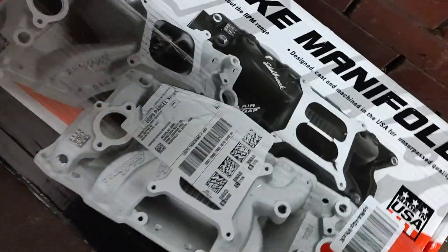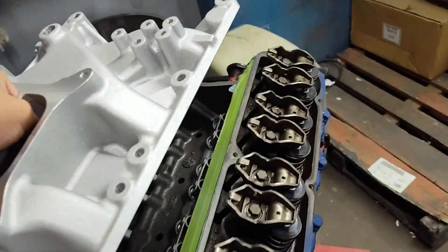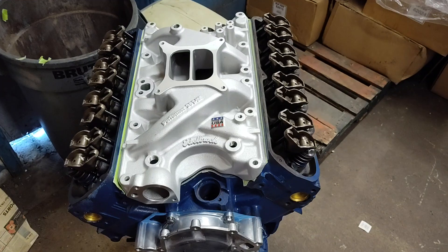I'll be topping it with an Edelbrock Performer 351. For the folks out there that like visuals, I'll even slide it on so you can see what it'll look like. Two hands — there we go. So there's the intake I'll be running on it.